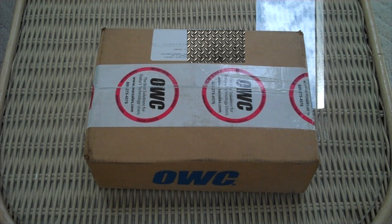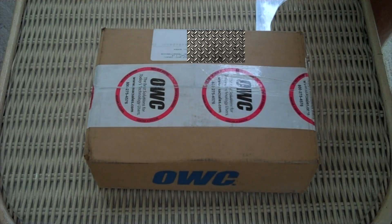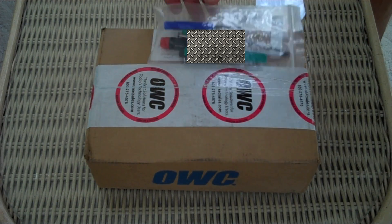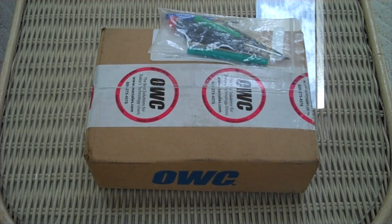This is Ryan Nose Tech with TechInform.us. We're doing an unboxing and quick install in the 15-inch MacBook Pro of the OWC Mercury Pro 6G 120GB SSD — the one with the pretty blue label.